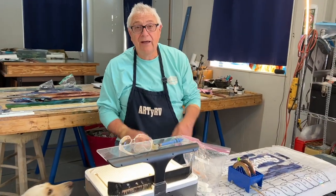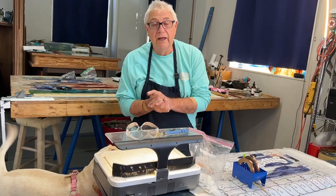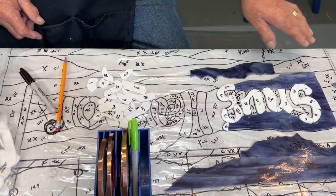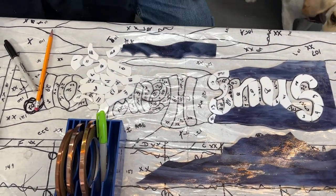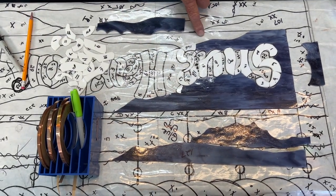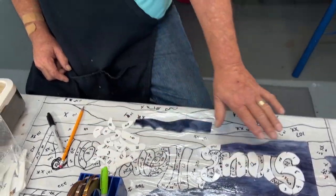We are now grinding and fitting the Snug Harbor lettering inside this window. All the glass is cut out now. This is a copper foil section — this will be copper foiled. I think that piece fits right there, and there's another piece right here directly behind me. Right now I'm just grinding and fitting all of this.